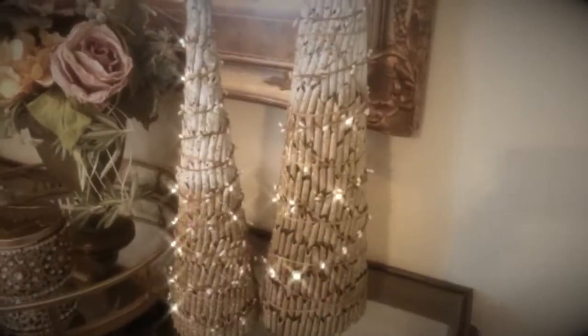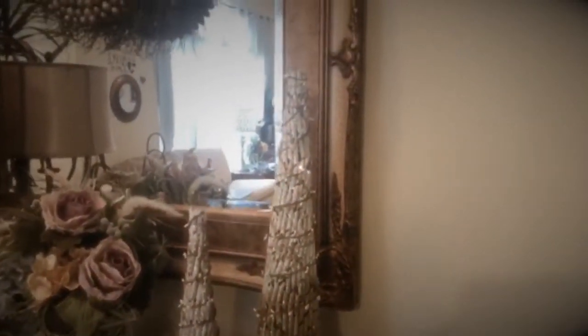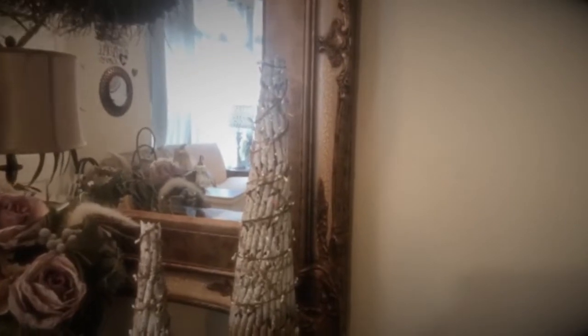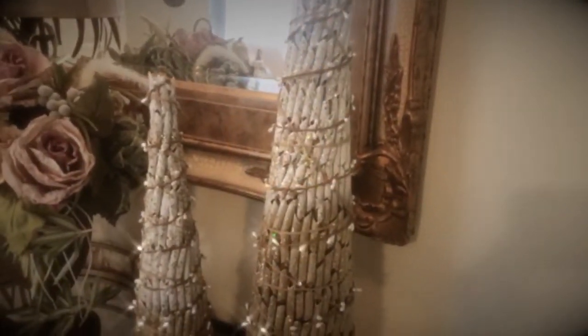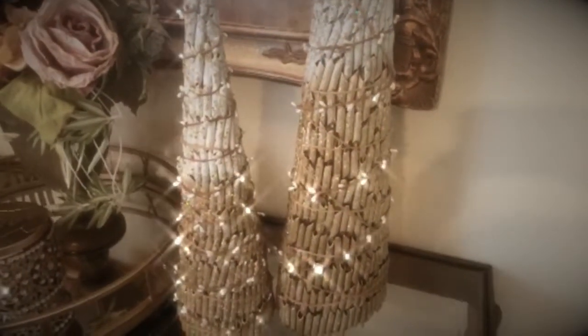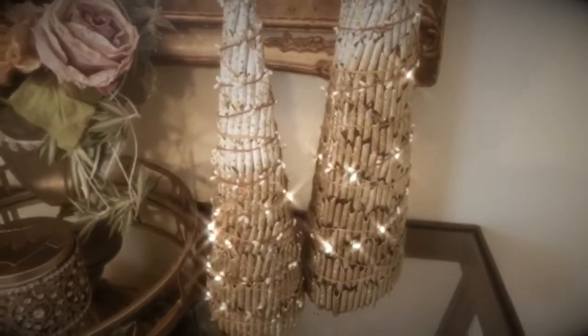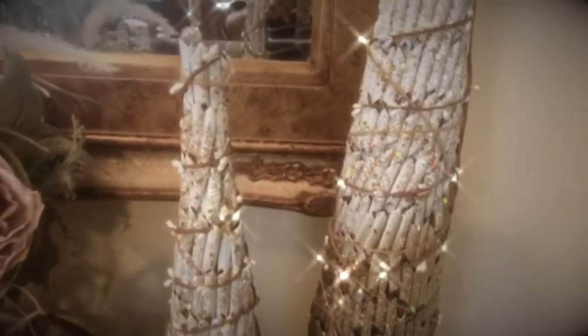This is how the penne pasta Christmas tree turned out! If you like the way it looks, go ahead and give me a thumbs up and share with your family and friends. Please leave me a comment and let me know what your thoughts are about using food to do crafts. Thank you so much and I will see you on my next DIY.